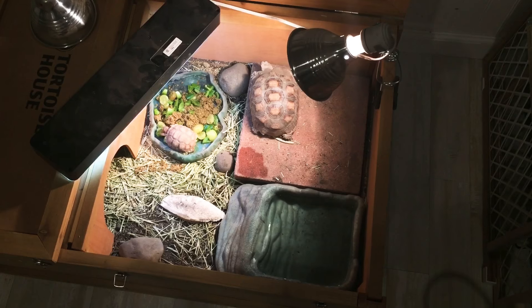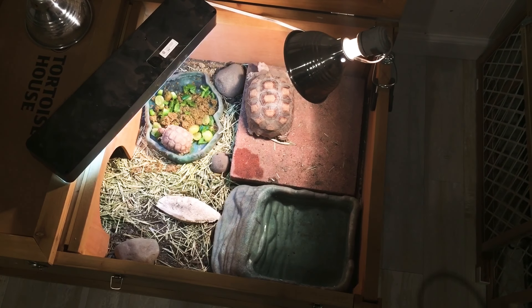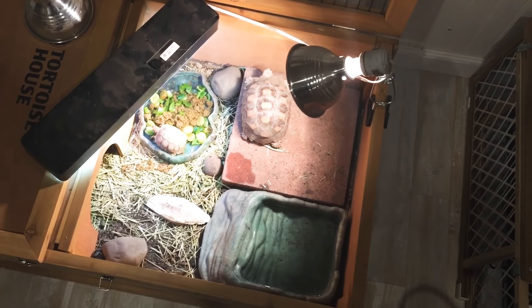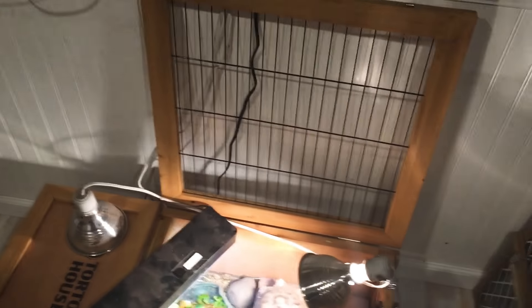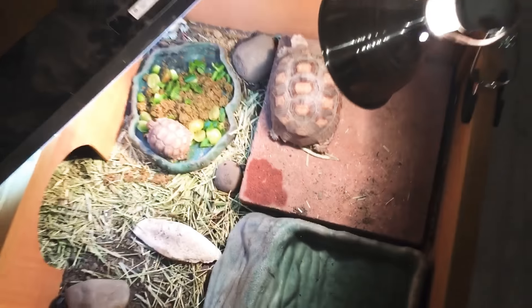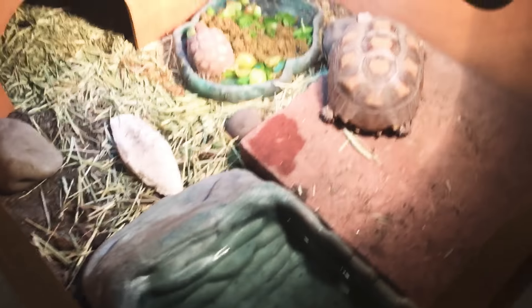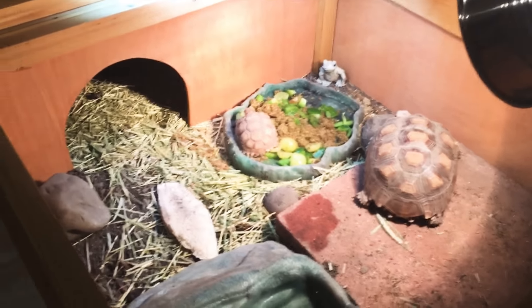Here's just an overhead shot of their setup so you guys can see it fully. Like I said before, the lights don't normally stay like this — it's just so you guys can better see the inside of their setup. Normally the top stays closed. And here they are, and that's the little house door that they can go in.